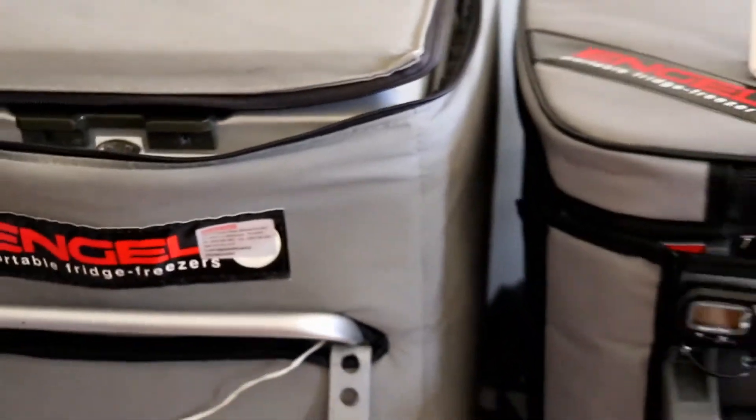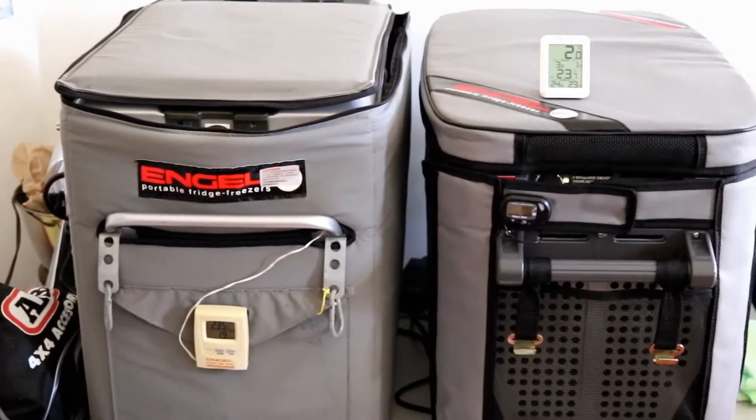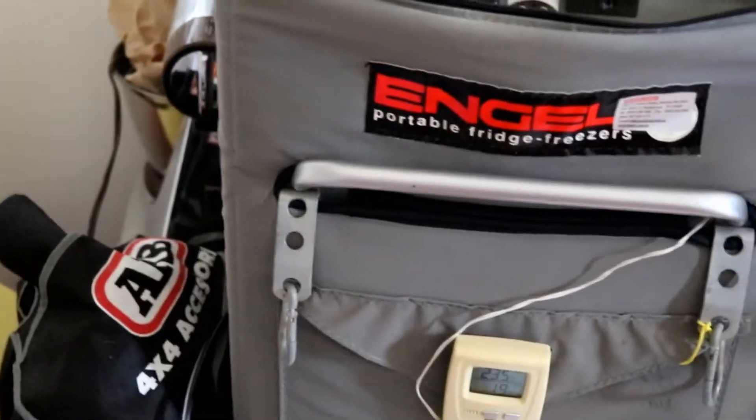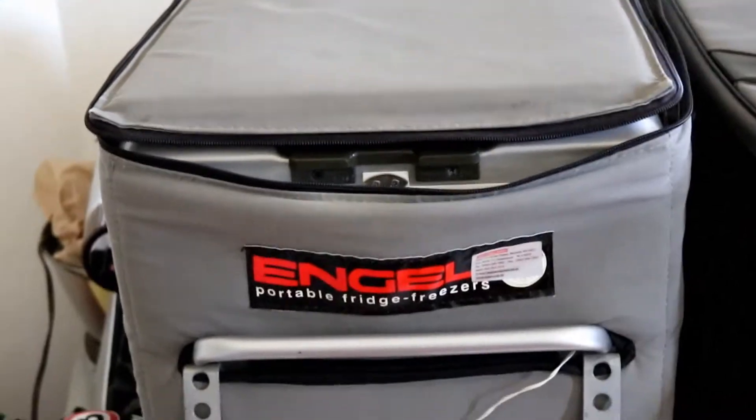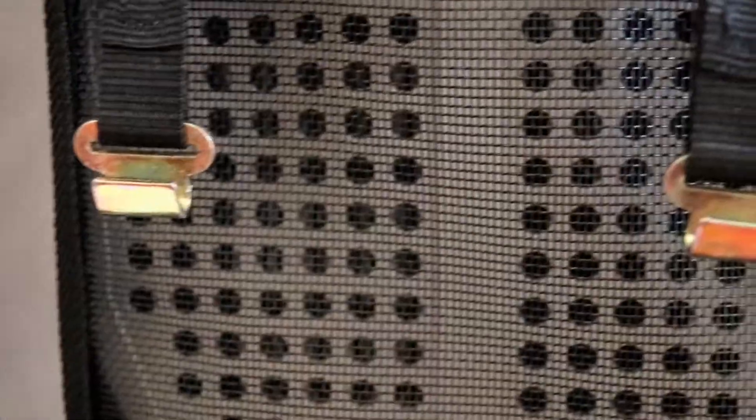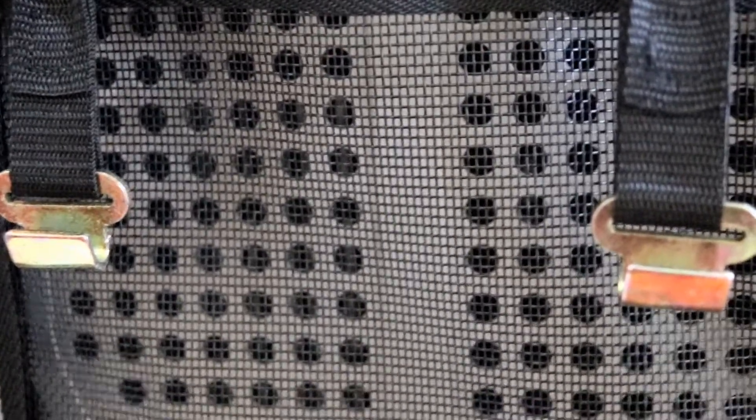Running both as a fridge — that one's just cycled back on, sitting at 1.9 degrees, and this one's sitting at 1.9 as well. This older metal one has a built-in transformer — it can run off 240 volt and 12 volt. The new Eclipse has taken away the 240 volt; it only runs on 12. It's actually got a 240 to 12 volt transformer out the back which you need to buy separately.